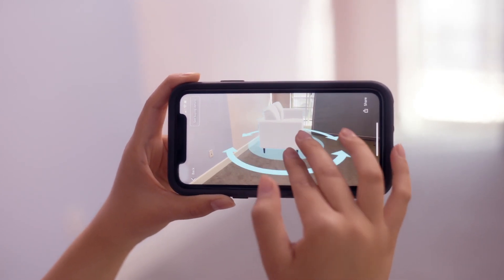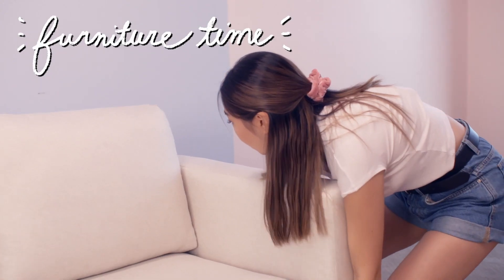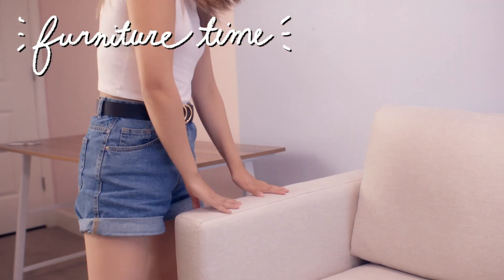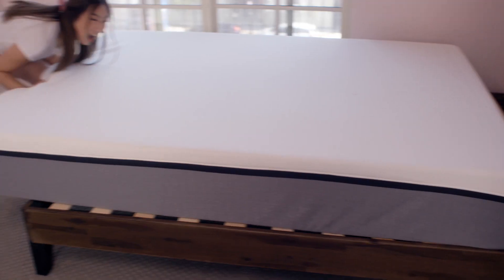Everything in my room is now cleared out and we're ready to get started, so let's move some furniture in. I've just moved the bed into the room — the bed frame is from Amazon Prime. Free shipping, which is an absolute lifesaver for such a big furniture piece. We have the bed in, we have the sofa in — all the big statement pieces are in the room. Now it's time to move on to the smaller pieces just to spruce up the room.